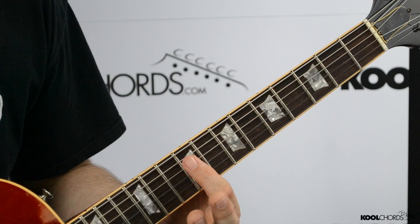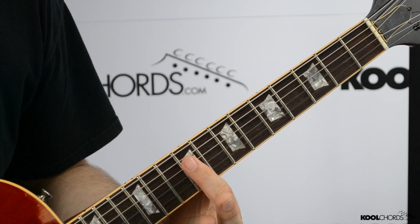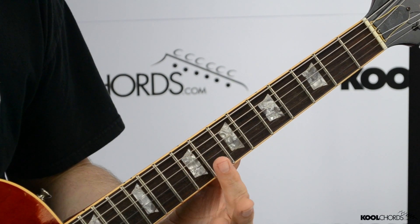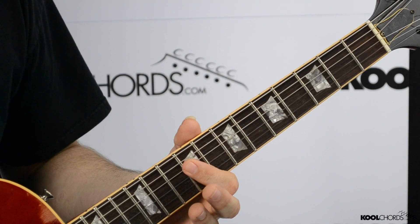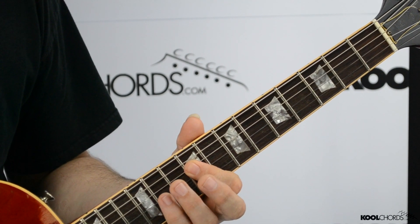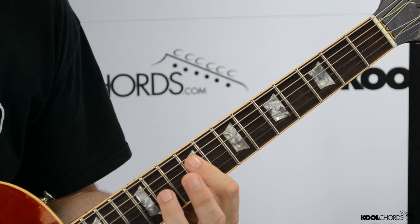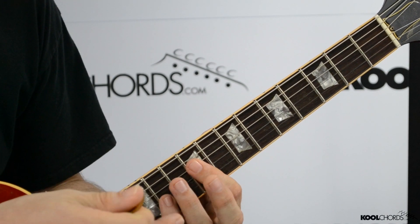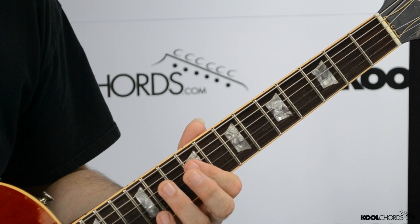Now what you want to do — this is a little tricky. What you have to do here is you have to bar the ninth fret. Barring means playing more than one string with your finger at the same time. So when you bar something, you have to hold your first finger down, and I'm going to be playing the third and fourth string at the same time with this finger. The reason for that is because I'm going to be doing a pull-off here with my third or fourth finger — it doesn't really matter, whatever you're used to doing is fine.